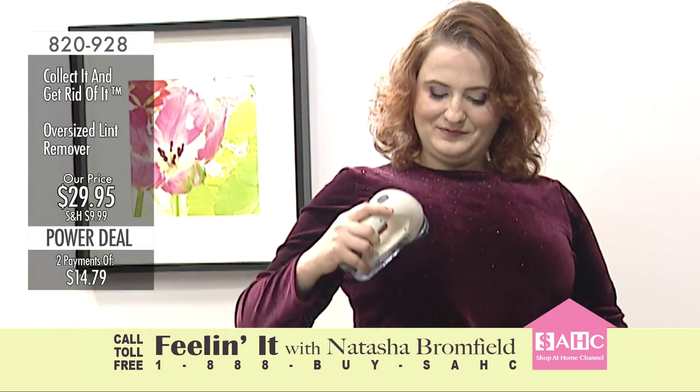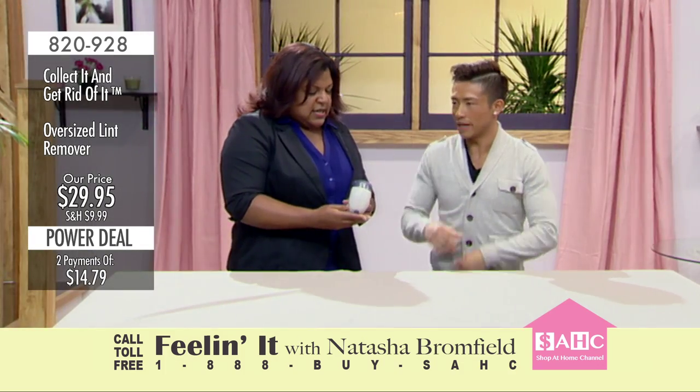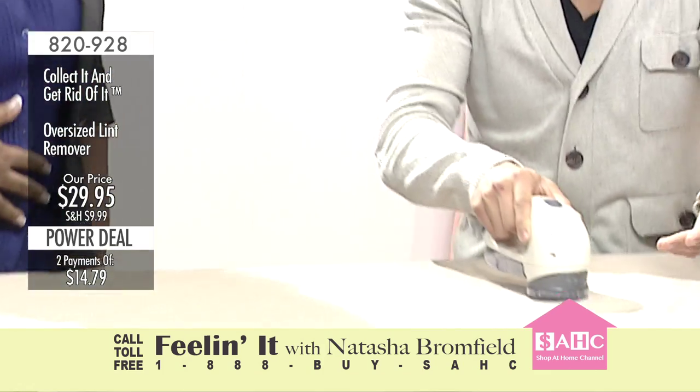It's very durable as well. It feels very durable. It's very lightweight. It's not something that's made from China that's gonna break in a couple of weeks. It just really cleans out everything. Did you see? That's great.